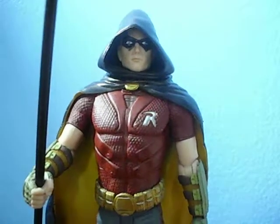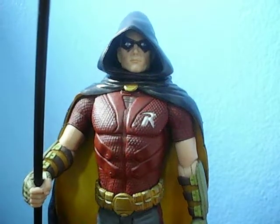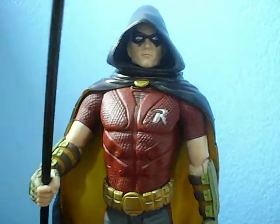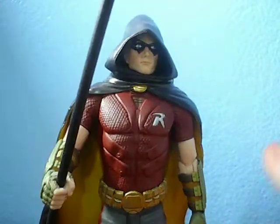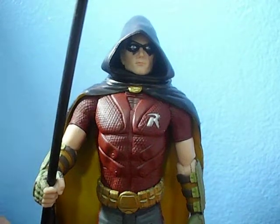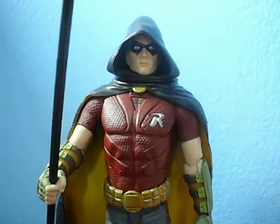Hey guys, JCC2224 bringing you my very first Batman Arkham City review. If you remember my previous video, I was talking about how I couldn't get a Robin because he was too expensive — well guess what, I was able to find a Robin for a very good price. This thing is awesome. I really have not found a figure that disappoints me greatly in this line yet, though there may be exceptions like Mad Hatter and Zazz — I'm not even sure if I'll get those.